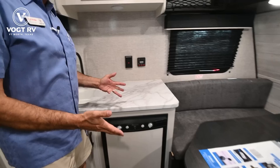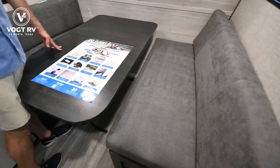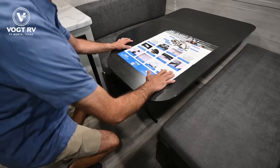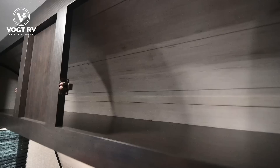I've got a dinette up front which will convert into a bed — bed by night, dinette to feed the family during the day. Mom and dad can sleep here; I've got room for at least two kids in the back, maybe more if they're small. The table simply collapses and fits on these cleats, you spread the cushions out, and you have a decent-size bed up front for mom and dad.